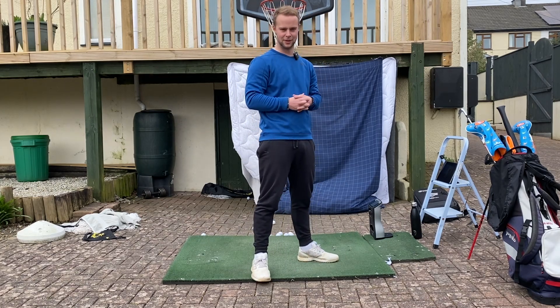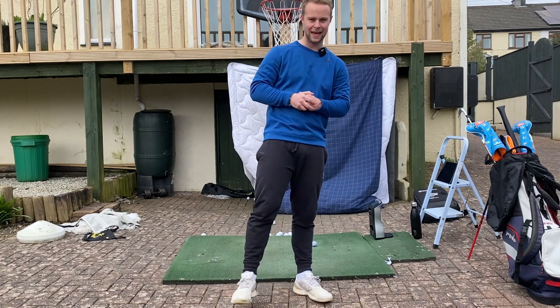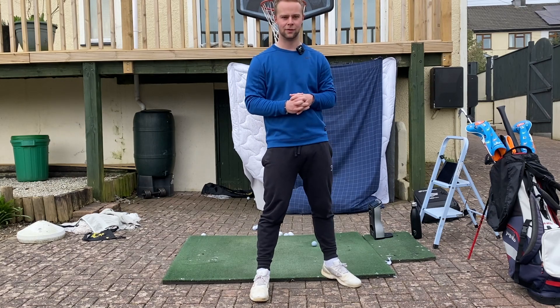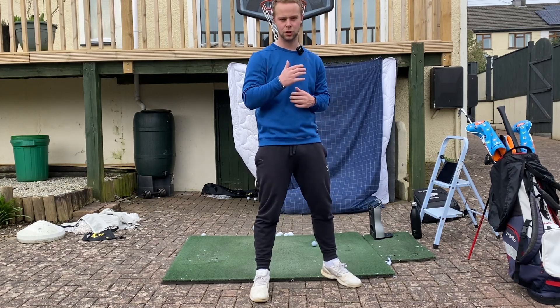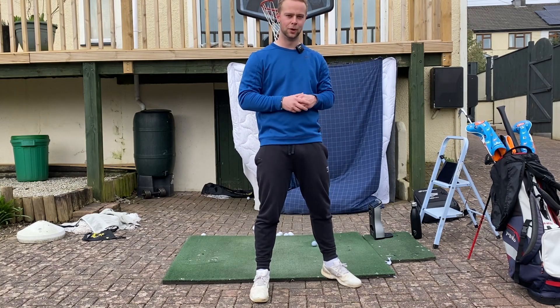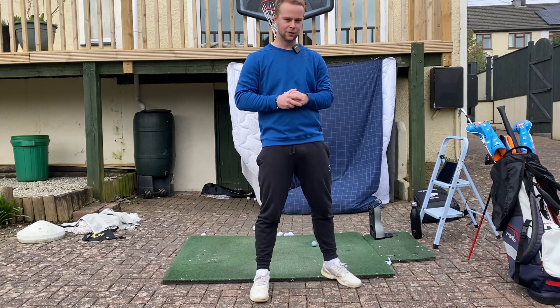I hope you enjoyed that video. Just before we end — coaching is back from Monday the 29th of March. I'm fully booked for that day, but if anyone wants to contact me for lesson bookings for that week from Tuesday onwards, my email will be in the description below. Send me an email and we can get you booked in to help you achieve your goals for 2021. Thanks everyone for watching — see you all soon.